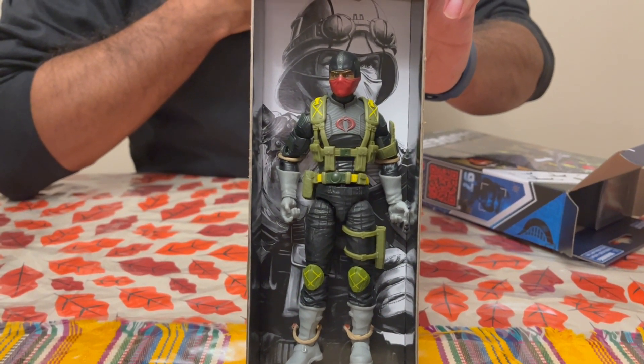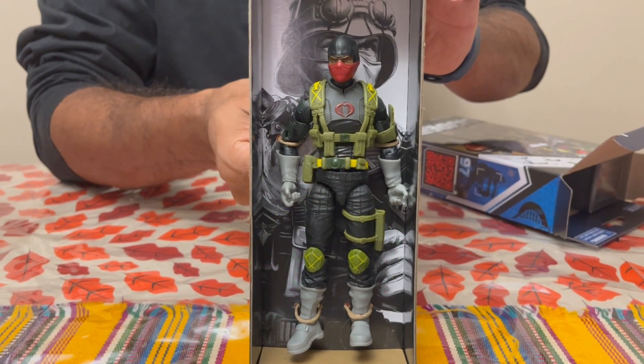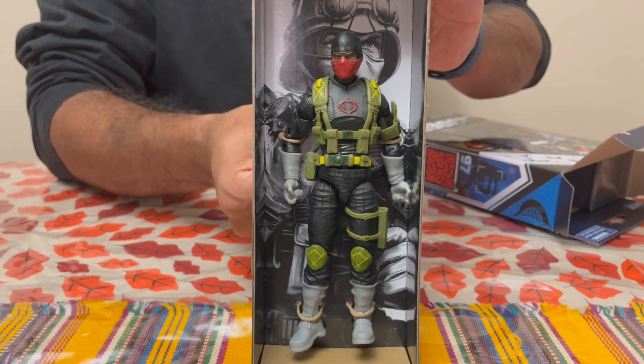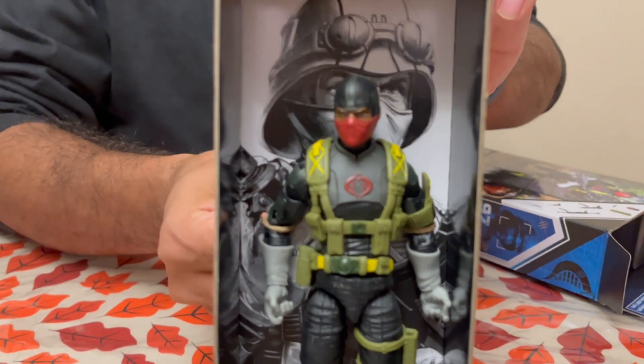For those that don't know the history — they were initially supposed to be Cobra Troopers in the vintage line, and the other green ones were Cobra Officers, but they were sort of reversed. So even though this one is still tagged as Cobra Officer, it's definitely a trooper.